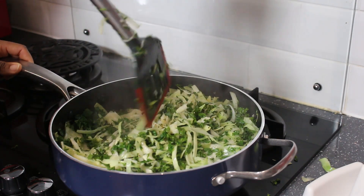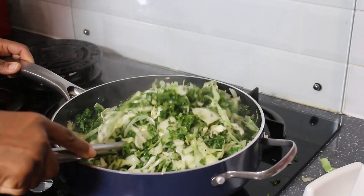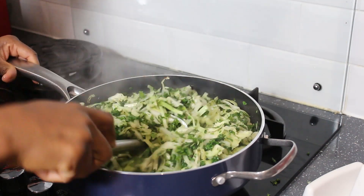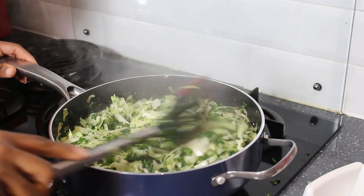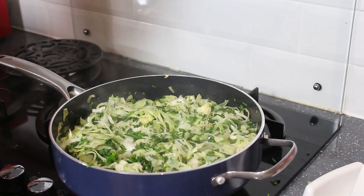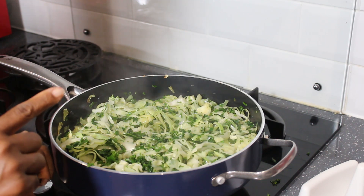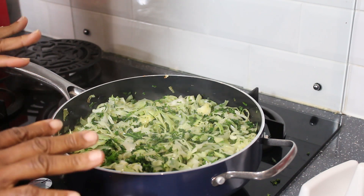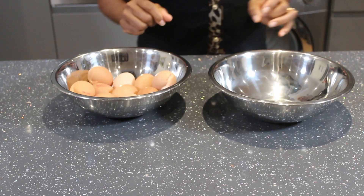Keep mixing. You can see the vegetables have reduced now. I've tasted the vegetables and the seasoning is on point — it's actually banging! I don't need to add any more seasoning. I'm turning it off and leaving the vegetables to cool before adding them to the rest of our ingredients, as it's quite hot right now.